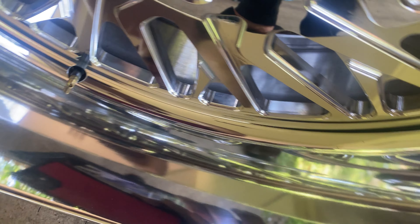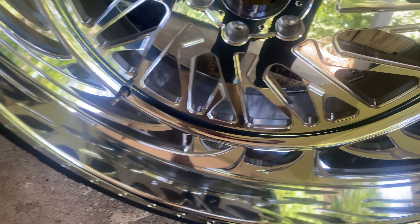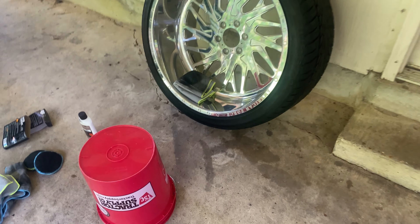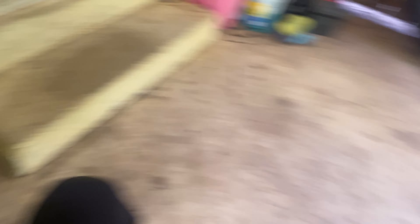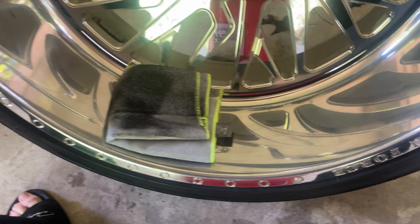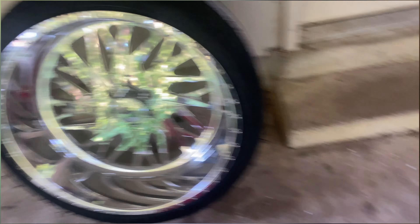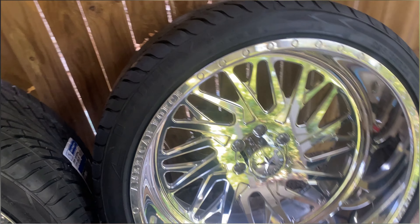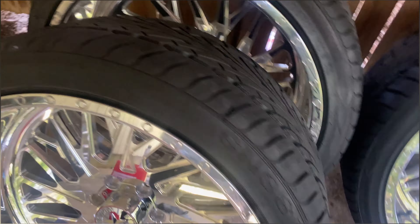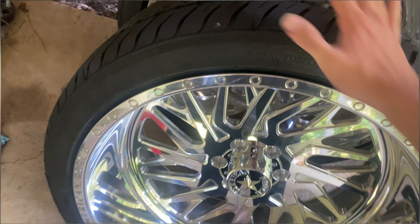So today we've been polishing these wheels. As you can see, this one's pretty hazy and pretty dirty — this is what it looks like beforehand. This is the after. Huge change. I mean, it's absolutely stunning looking now. Beautiful — complete mirror reflection. It's like so clean. You can see the spokes, you can see it all. That's totally different.